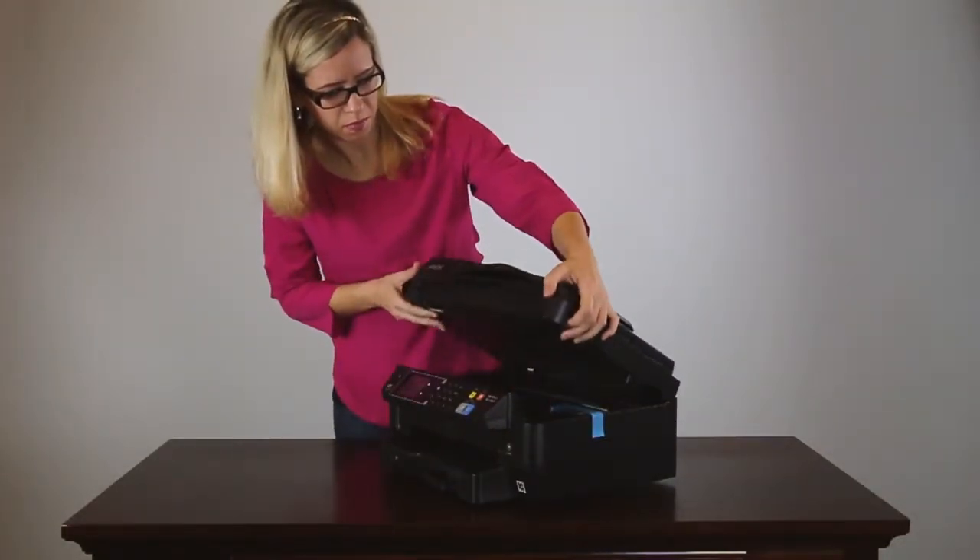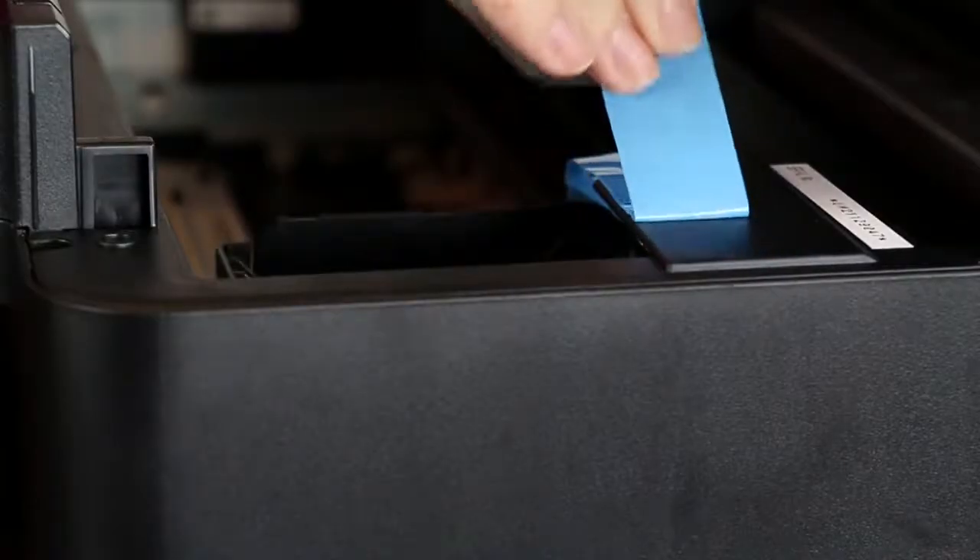Open the top of the printer and remove the packing material around the printhead.